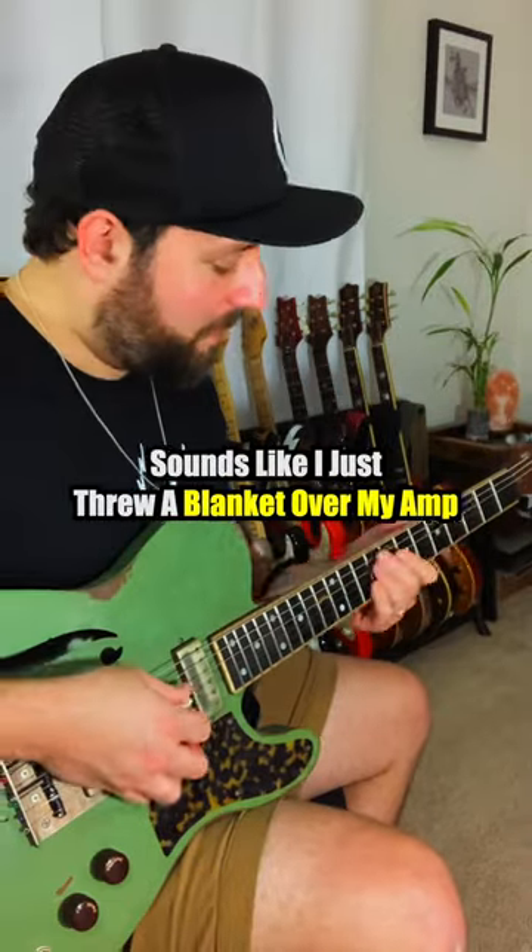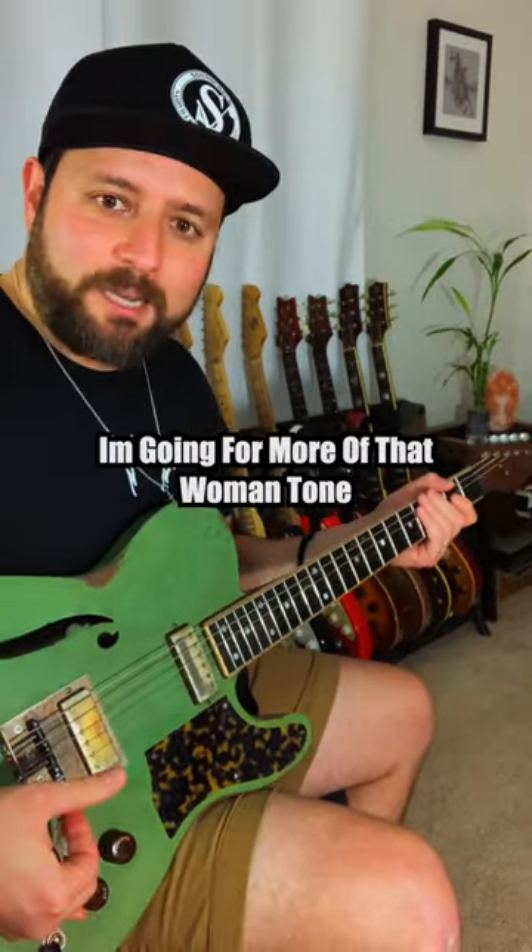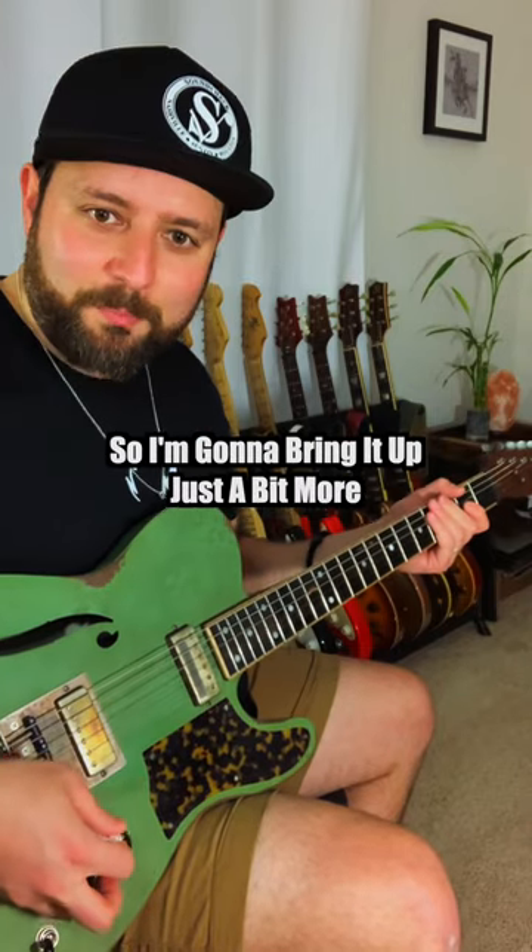If I were to bring it all the way down, it sounds like I just threw a blanket over my amp, which is great for kind of a jazzier sound. But for what I'm looking for — more of that woman tone — I'm going to bring it up just a bit more.